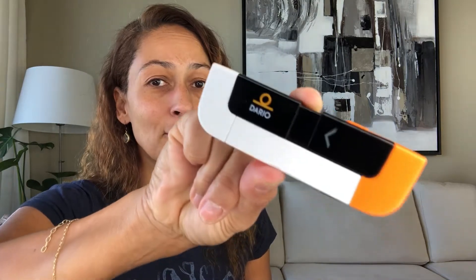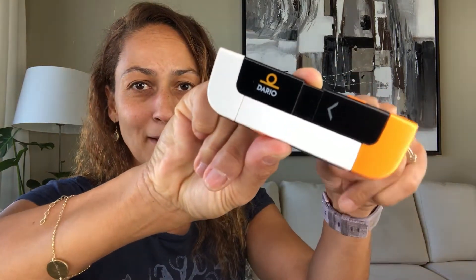I am Christelle from Diabetes Strong and today I'm going to show you how to take apart and put back together the Dario glucose meter. I did a review of this meter because it's the meter I use, so if you haven't checked that out yet, look down below — there'll be a link to it.